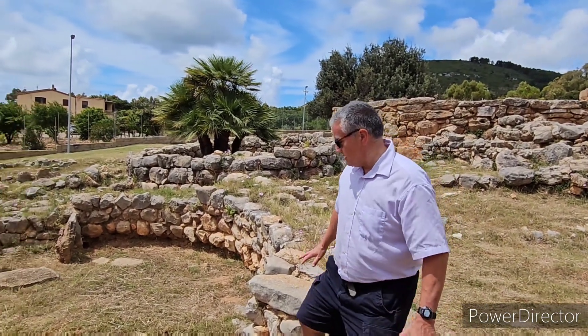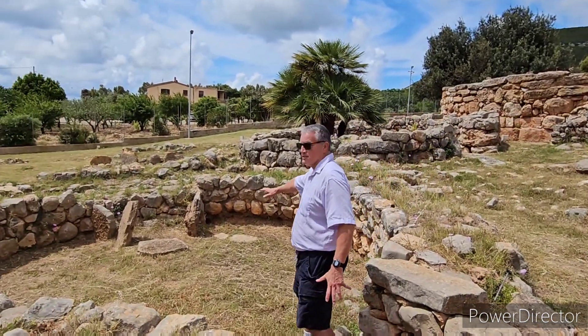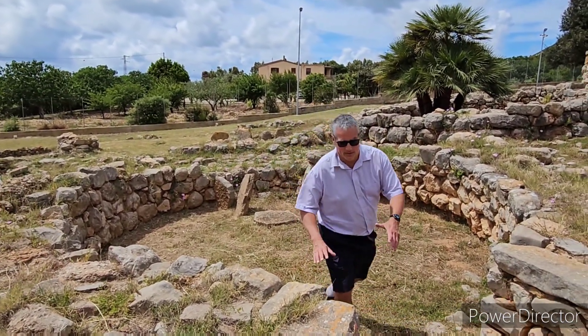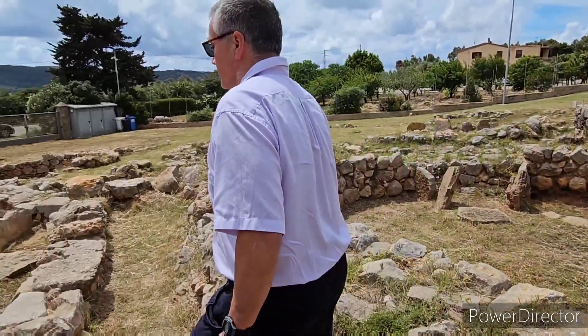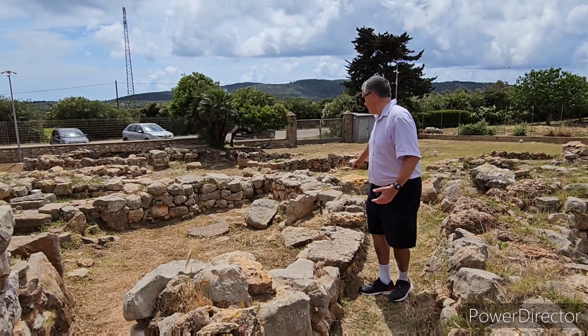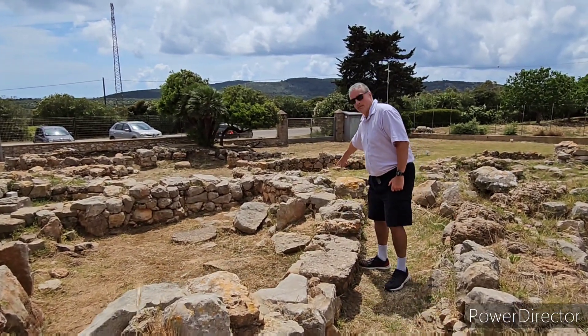Here we have one of these rooms right here. Another one of these looks like an oven right there. And this right there — we've got some more down here, and another potential oven right down there. Have a look at this — come see this oven down here.